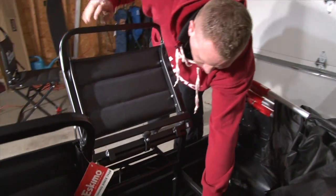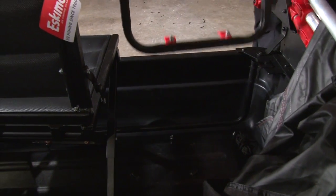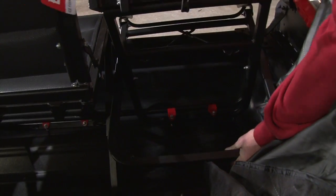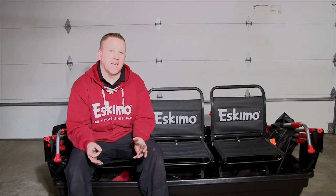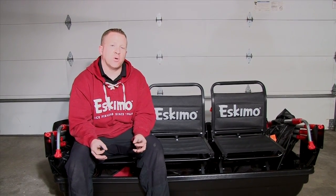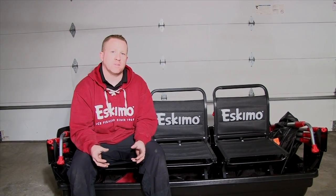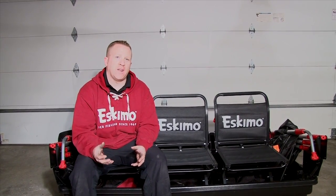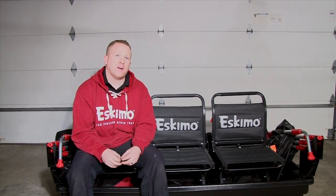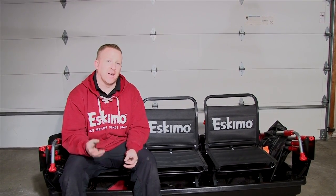Depending on the model, if you have the Flipmo 2 or the Flipmo 3, you can put all three chairs in or do it to your liking for whatever configuration you want. Well, there you have it — we finished the setup of our Flipmo series shelter. If you have any questions or if you're missing any parts, please visit our website at www.geteskimo.com and follow the links to the contact page. Give us a call — one of the customer service people will be glad to answer any questions you do have. If you're looking for other information, there are some great videos and all of our other products will be online as well. I'm Troy Peterson, Mr. Bluegill, wishing all you guys the best of luck on the ice. And from everyone here at Eskimo, we want to thank you for your purchase again, and good luck on the water.